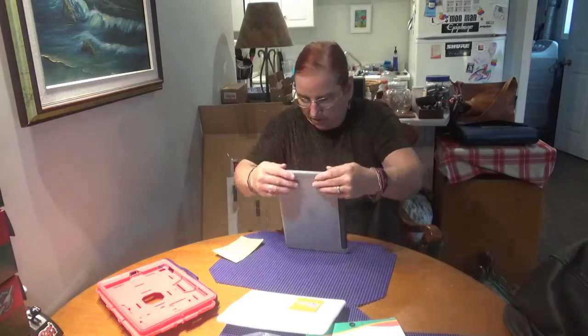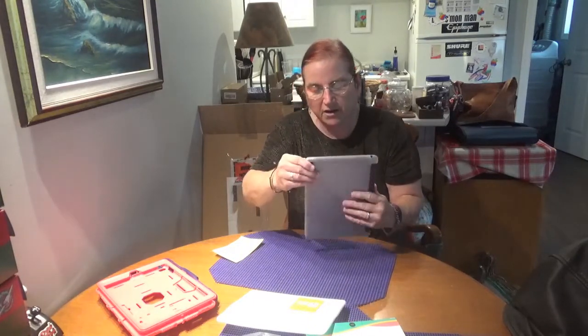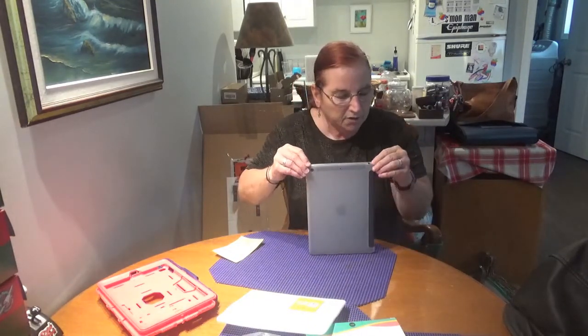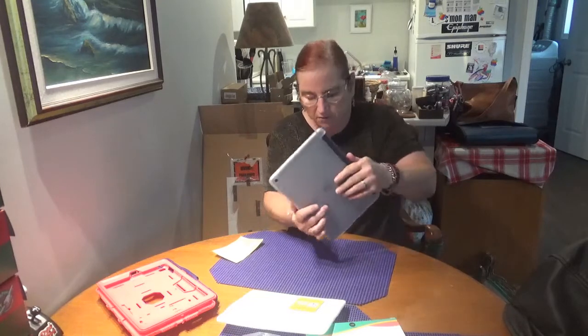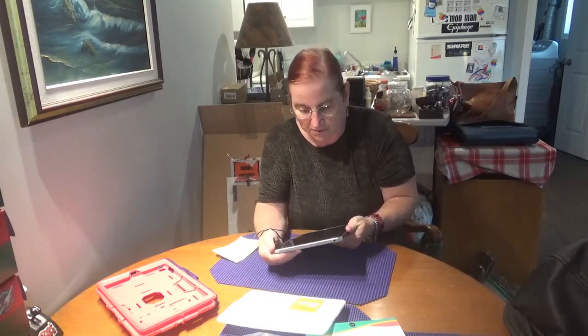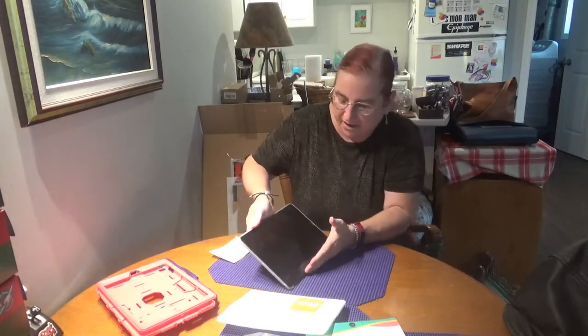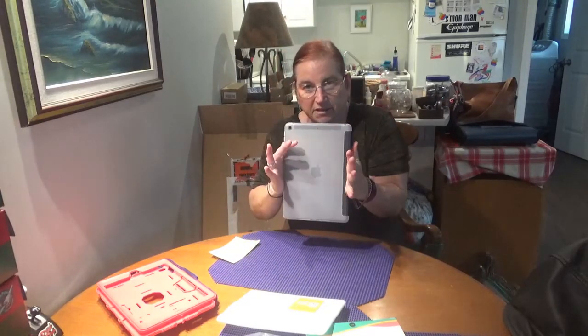Everything fits just fine. The corners are cushioned, so if you drop it on the corner, the case will give rather than transmit that shock to your iPad, so you're more protected there. And as I said, once I get the Smart Keyboard, I hook it in here and it folds over to form a front cover, and it will be completely covered.